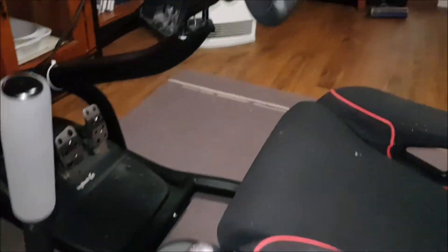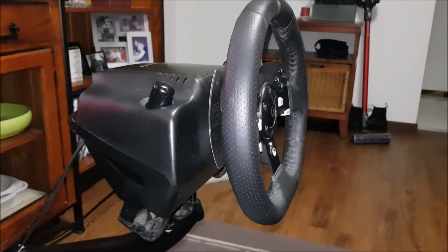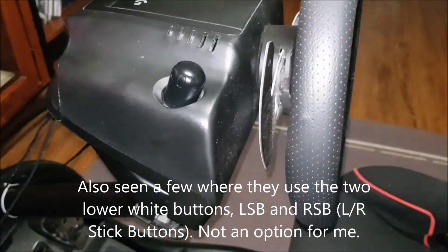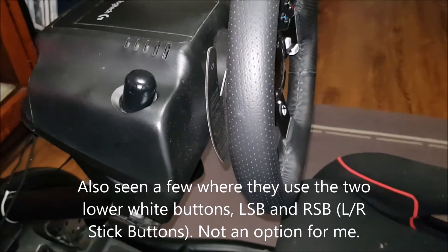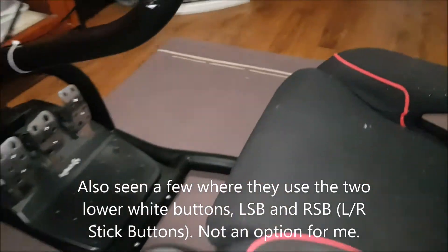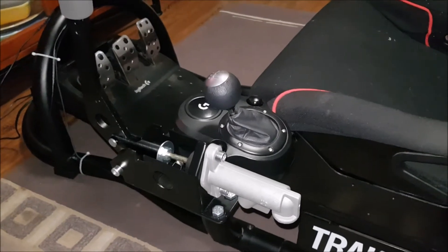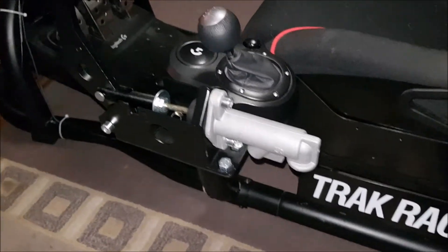A couple of videos I've seen where they tapped into the left and right buttons, which are the paddle shifters. Doing that, you then lose the ability to use the paddle shifters during the game if that's your handbrake button. For me, it was B button or no button.